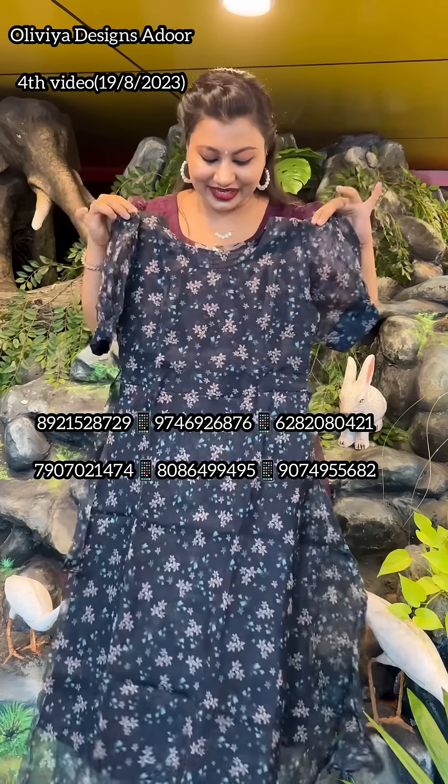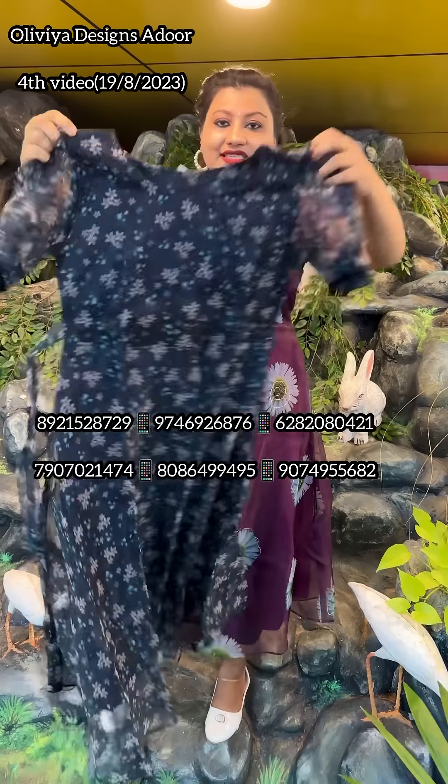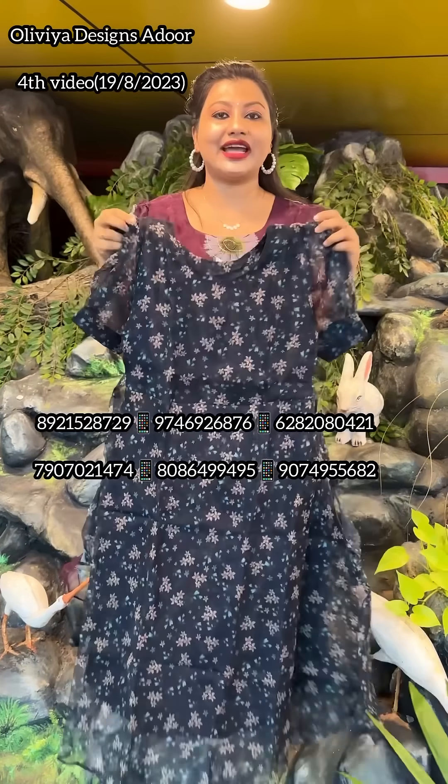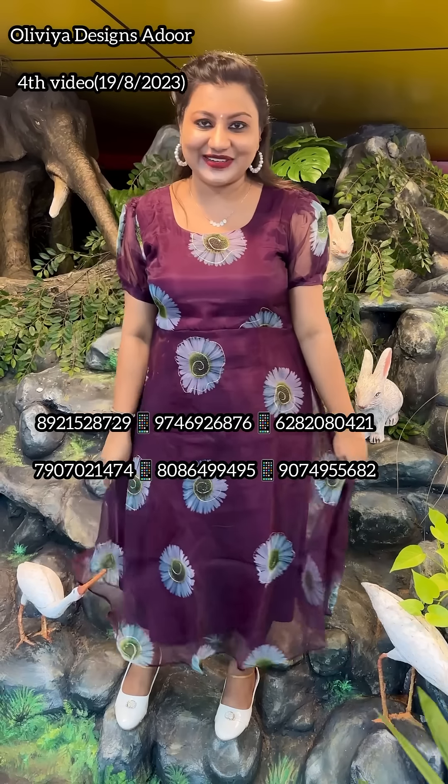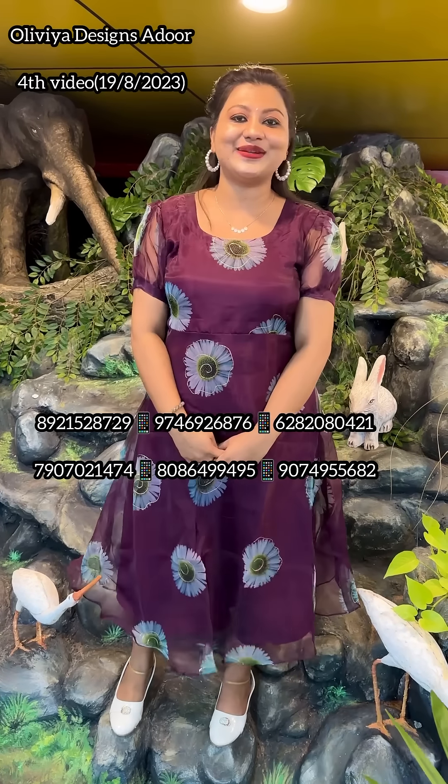The price is 499, 36. This is 499 free shipping. This is the next video.